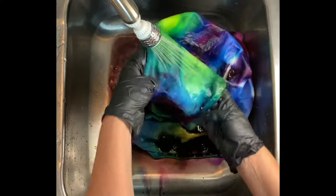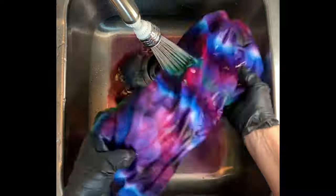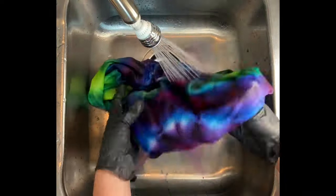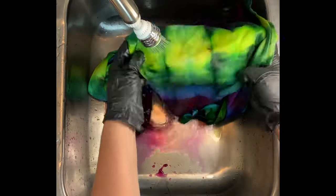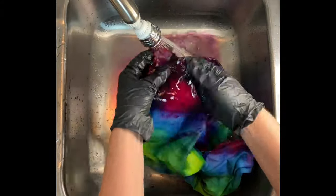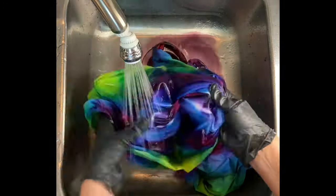Now it's time for the rinse out. You want to start by using cold water — that's going to rinse away any soda ash that might still be reacting within the fabric — and then increase your water up to hot, and rinse until the water runs pretty much clear. From here, I take it to the washing machine, and I like to do hot water cycles using Kiralon.